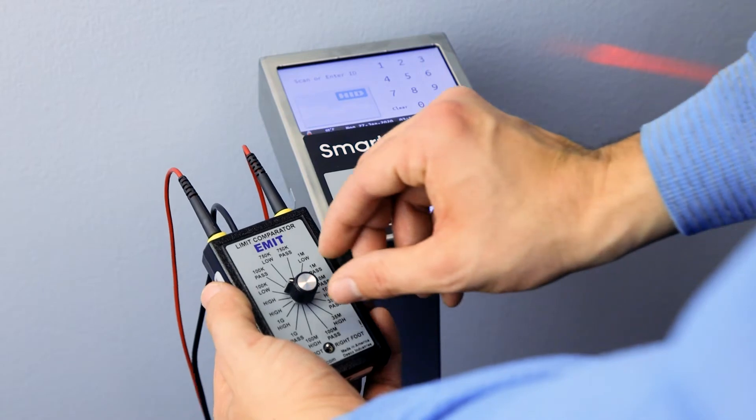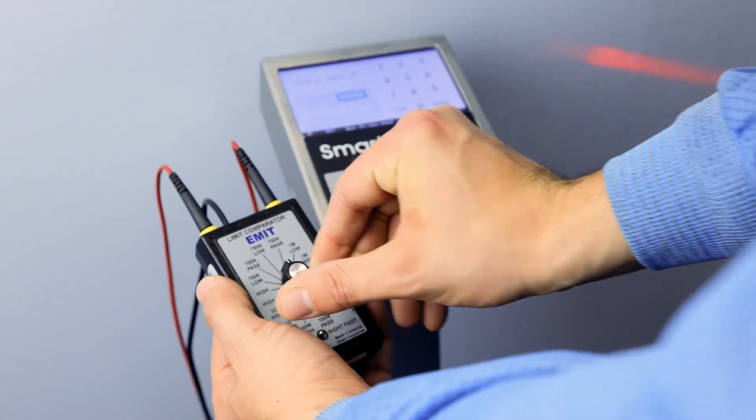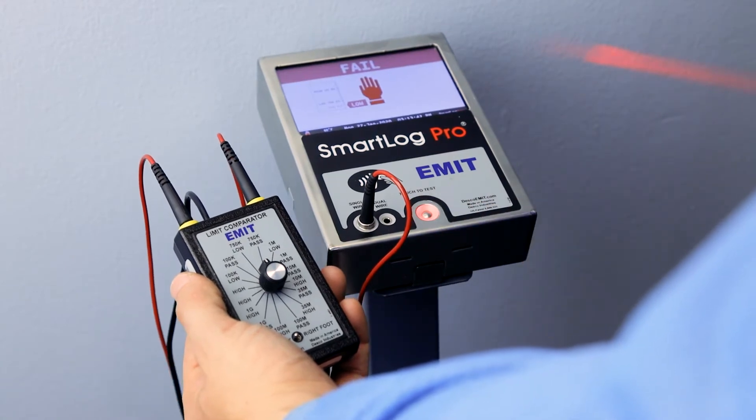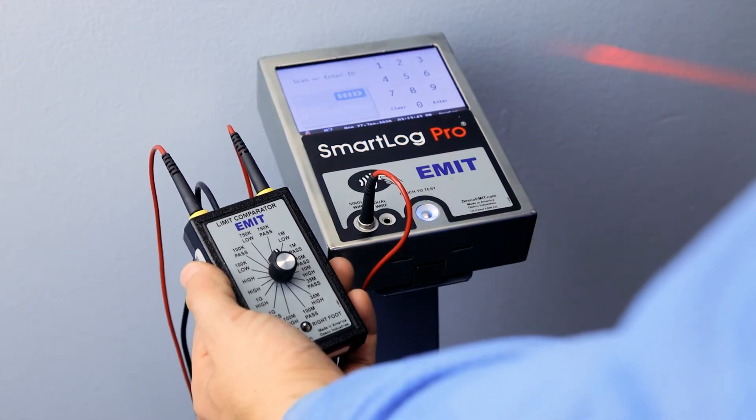Select 750K low with the Limit Comparator's rotary switch. Touch and hold the test switch on the tester until the results are displayed. The tester should indicate a wrist strap fail condition.